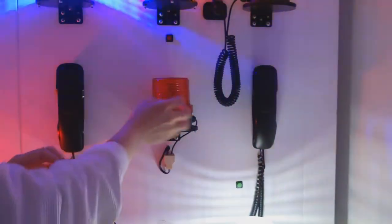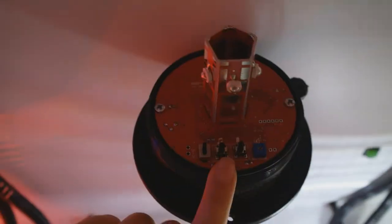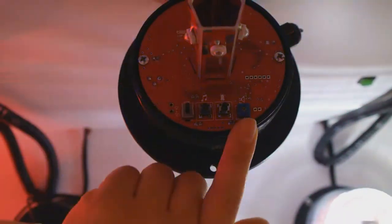There are other options for light and sound. You can choose them from the buttons placed inside the signal beacon — these are the sound and light buttons. These two potentiometers are for controlling the volume of the sound.